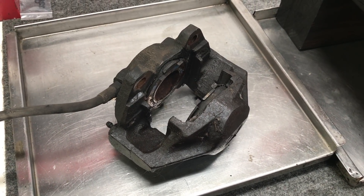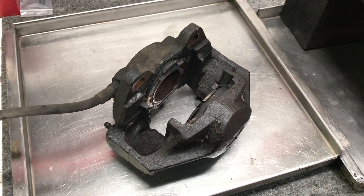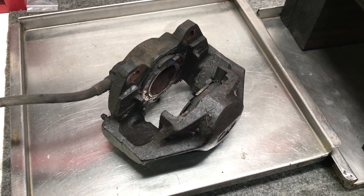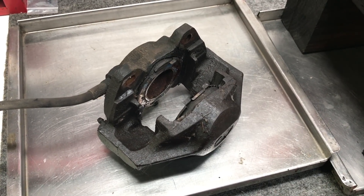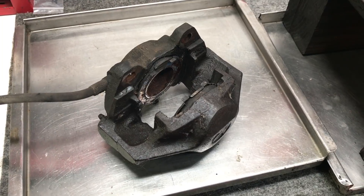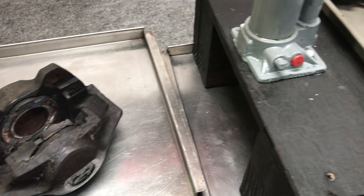A lot of these are rebuildable. You don't actually know until you open them up. If they're too rusty and pitted, it's not going to be rebuildable, but sometimes they're just stuck, and it's going to take some hydraulic pressure to push those frozen pistons out, and this is what I use right here.